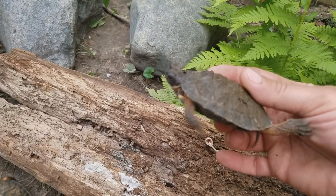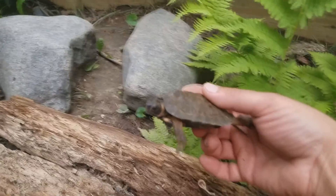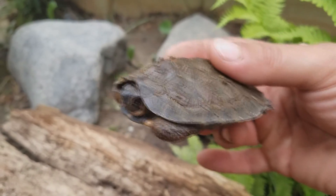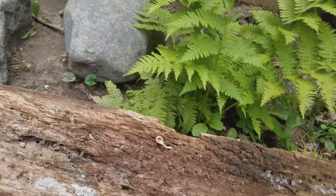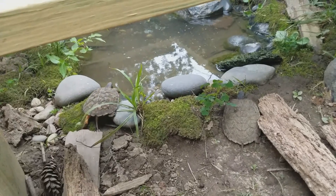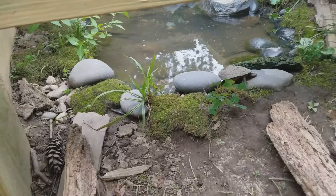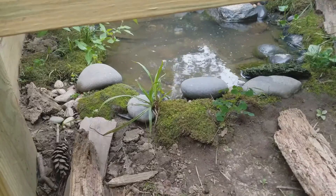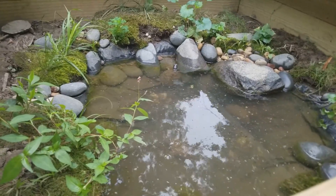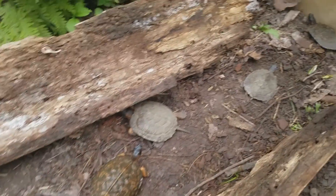You can see the size difference — this is definitely the smallest animal compared to the one I was just holding. But considering where we were three or four months ago, he's definitely made some strides. They're taking off for the water now — one just jumped in. Something worth noting: I never offered them such a large water source before, and when I first put them in here it was awesome watching them all jump in and really enjoy it.